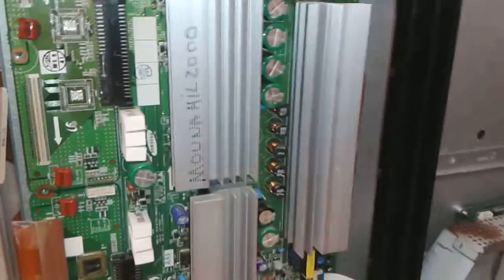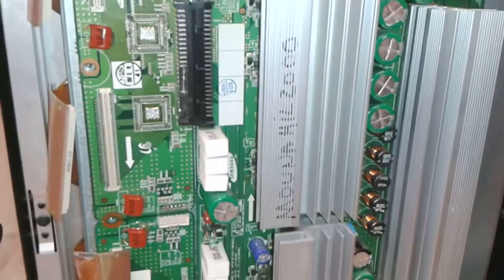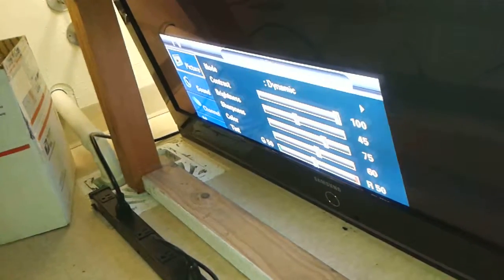Hello, this is Bobby from Copelti Repair with yet another video of LJ929040A for a customer. That is the unique idea of the board. We've had so many videos, and that is a video of the main menu on the screen.